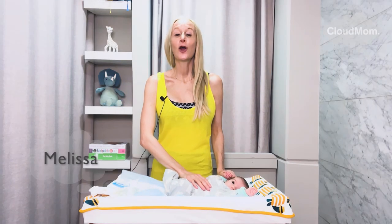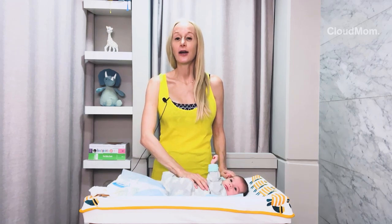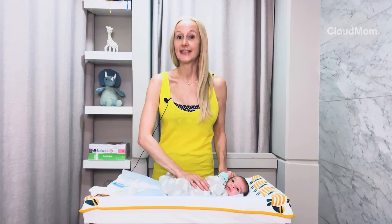Hi everybody, I'm Melissa. Welcome back to CloudMom.com. I'm going to walk you guys through how to change a newborn's diaper.